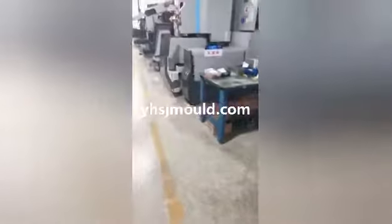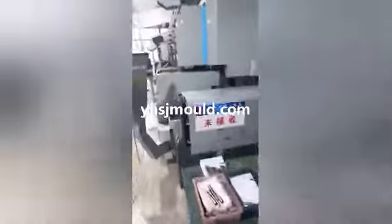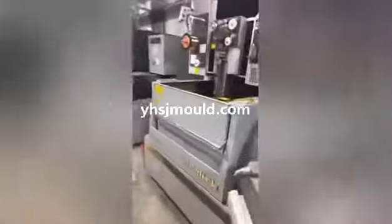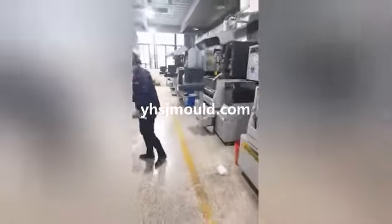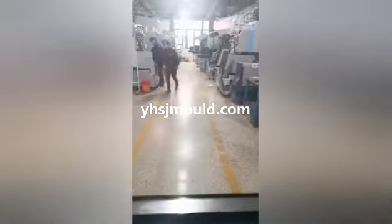This is the inside of our company. This is a Japanese Sodick machine — wire cut. These machines are all from Japan, and the workshops are all at constant temperature.